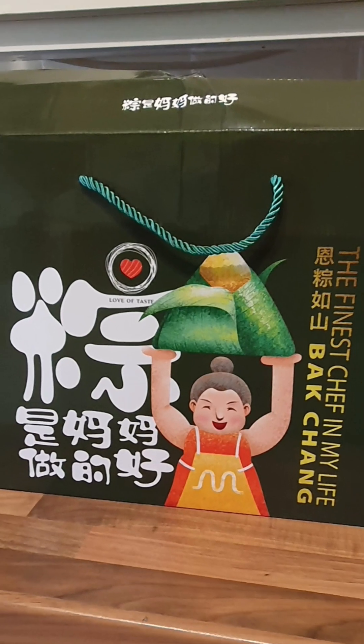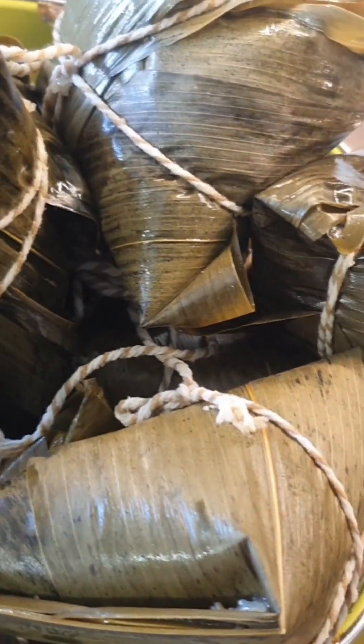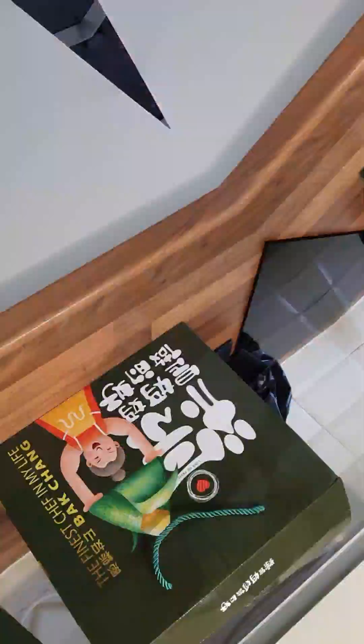Hi, it's Dragon Boat Festival. This year, I'm not making any bak chang or dumplings — not yet anyway, but I might change my mind. So, I must buy some.